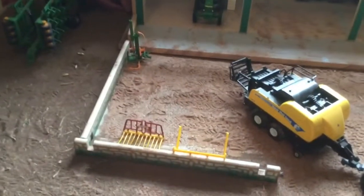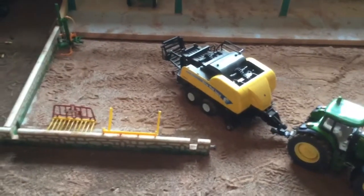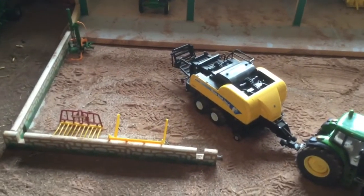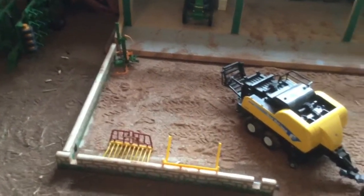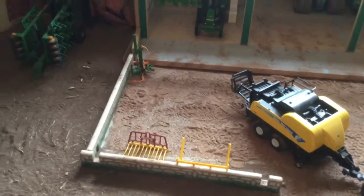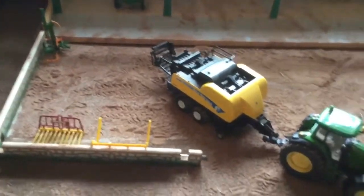Welcome back to another episode on Mordor Farm. Today we've got pretty busy stuff going on — we've got a big lot of contractors coming, helping us out with a few jobs that we need to do. Let's get into it, shall we?